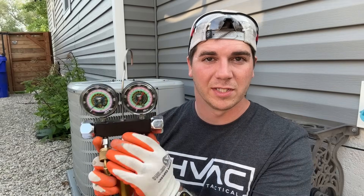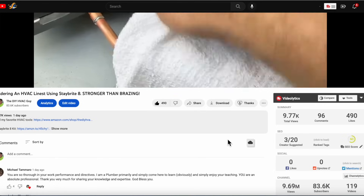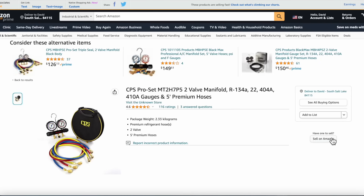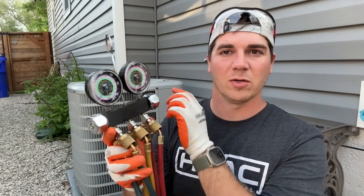Before we get into charging this system, I want to mention the things that you'll need to do this project. Number one is a gauge set — you absolutely need this to charge your system or to top it off. I recommend CPS, Yellow Jacket, these name brands. You can still get a decent gauge set for less than $150, and I highly recommend these low-loss fittings. These are a game-changer, and they allow you to keep all your refrigerant either in here or in your unit.